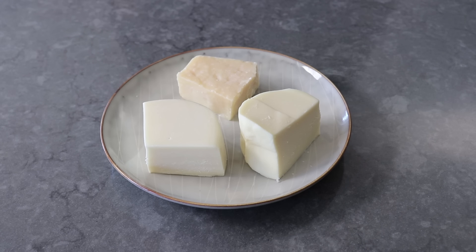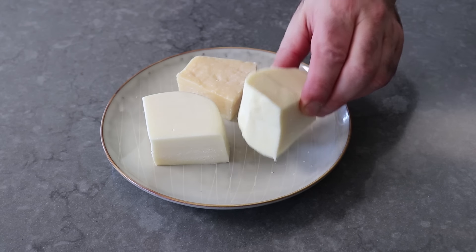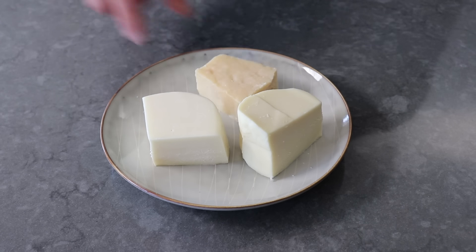So let's go ahead and get started by grating a little bit of cheese. What I like to use is some provolone as well as some mozzarella. For this, we definitely want to use the firm, low-moisture kind. And then last but not least, we'll want some real parmesan cheese — some parmigiano-reggiano, no substitutes.